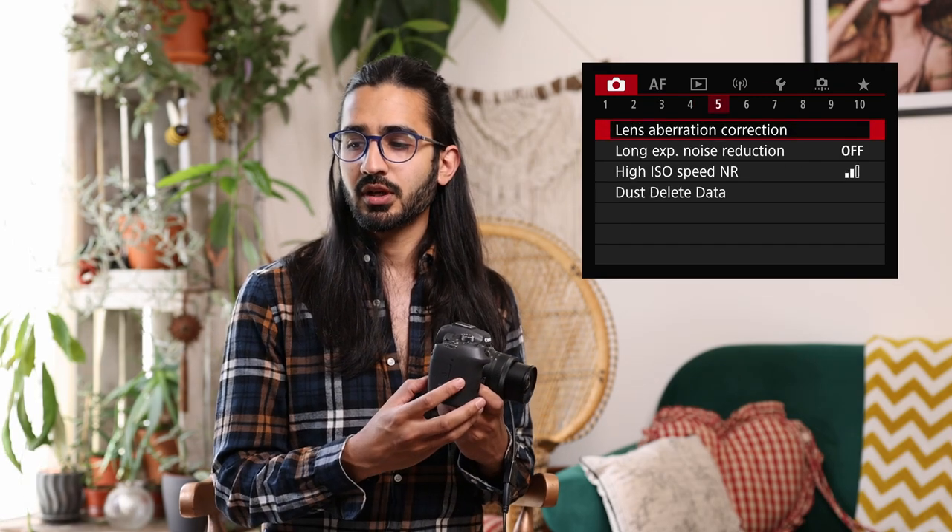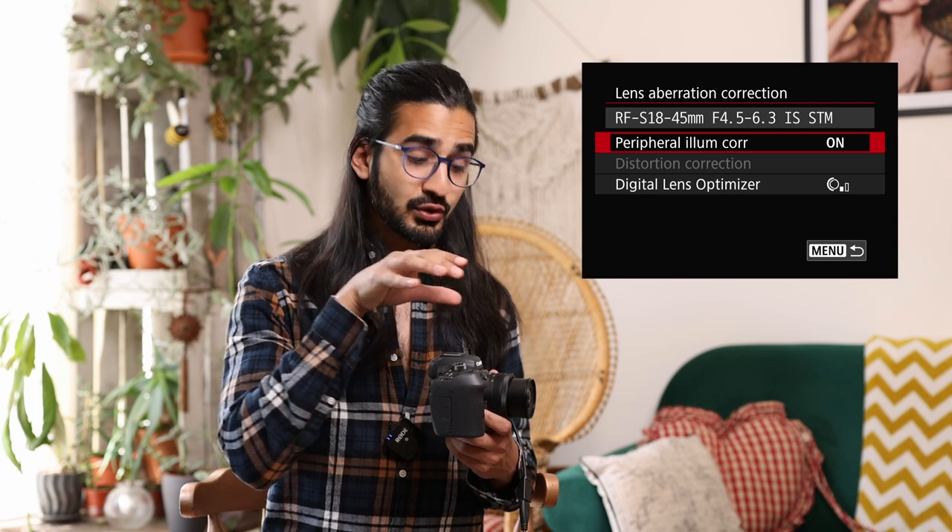Camera menu 5: lens aberration correction. This shows what lens you have on the camera and the corrections being applied. No lens is perfect, so Canon has calculated and tested the best correction values for each lens-and-camera combination. With RF lenses, all of that data is stored in the lens and the camera reads it. You can set up digital lens optimiser — increase or decrease how much it compensates for imperfections — peripheral illumination correction for vignetting, and distortion correction for pin-cushion distortion and similar issues.